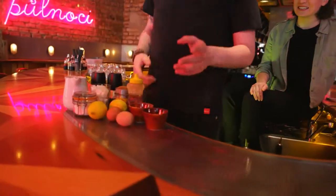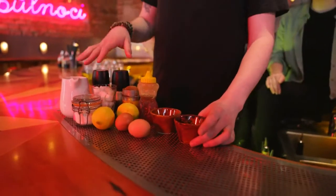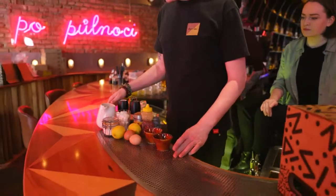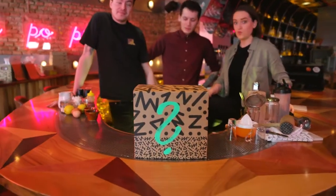Over here we have some spices, eggs, lemon, honey, sugar and milk. And I think, guys, it's time for the mystery box. Okay, let's do that!